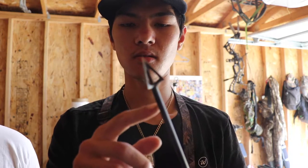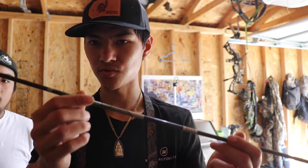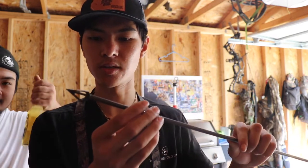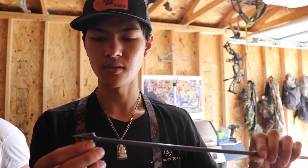We got them sighted in. What we did was when I put the inserts in, I numbered the broadhead with the arrow. So this is number one arrow, number one broadhead. When you put the insert in, you put it on the spinner and make sure there's no wobble — we already did that. So you got it tight, that way when you go to shoot it, you know it's all good and straight.